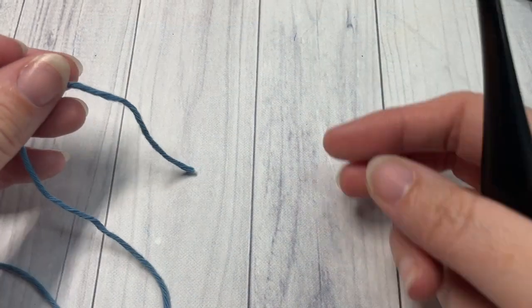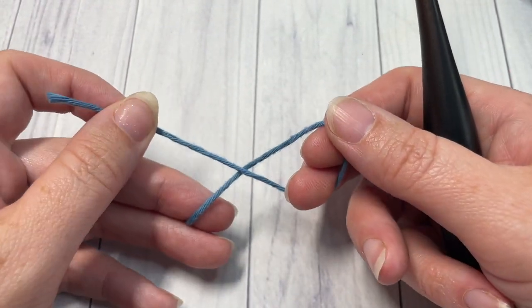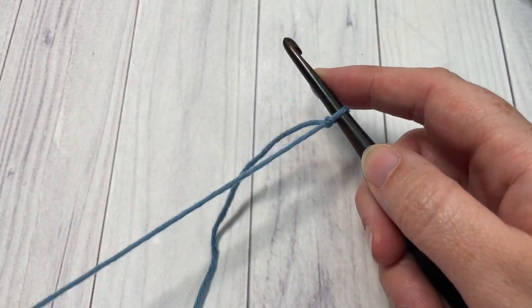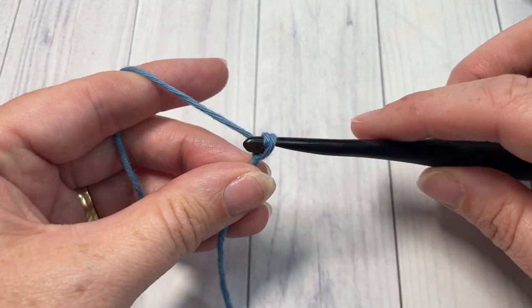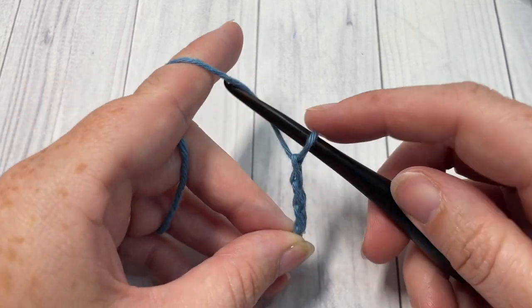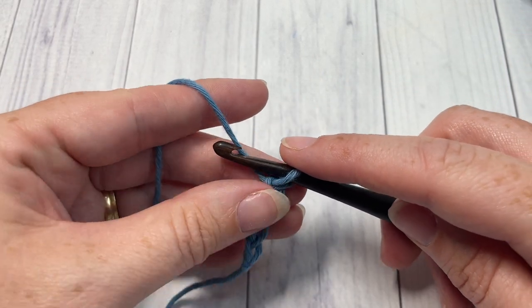Our single compressed stitch today is worked in rows, so you're going to start by making a slip knot and then working a foundation chain. Your foundation chain can be any multiple of two stitches — today I'm going to chain a total of 20.